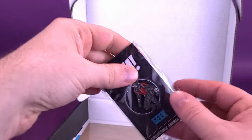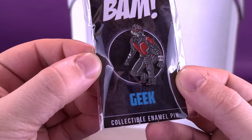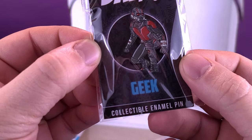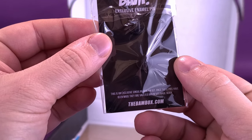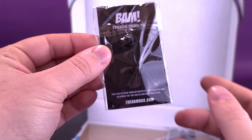Checking out the contents, the first thing we're going to have a look at is a little tiny Ant-Man — you could say this is to scale. It's a BAM Geek Pin of Ant-Man, a collectible enamel pin. Featured on the back, this is an exclusive singular run pin set — once these pins have been made, they are vaulted and never made again.